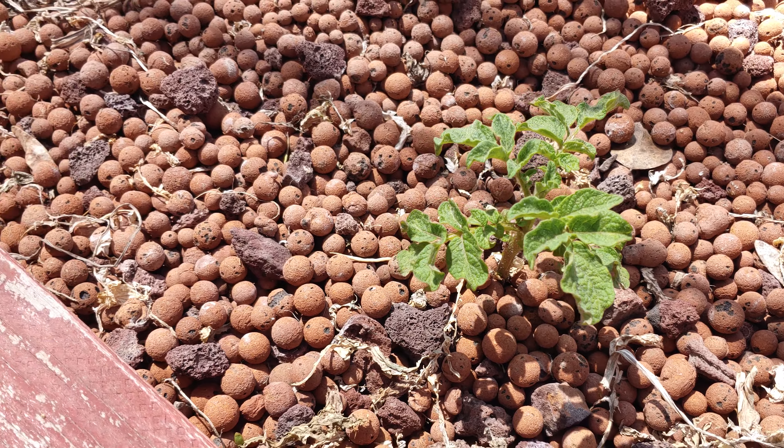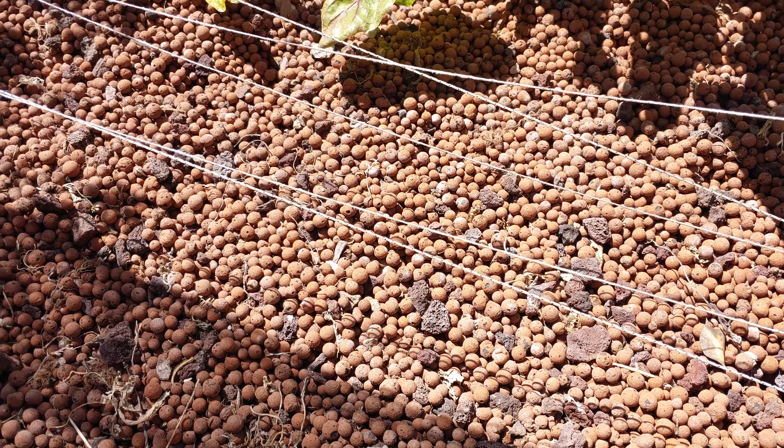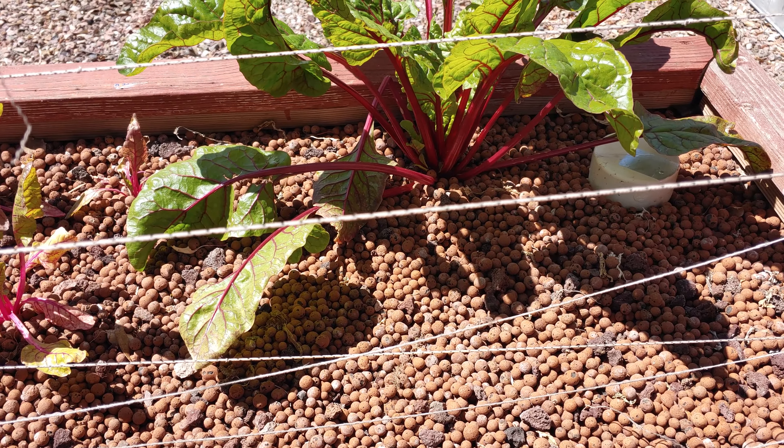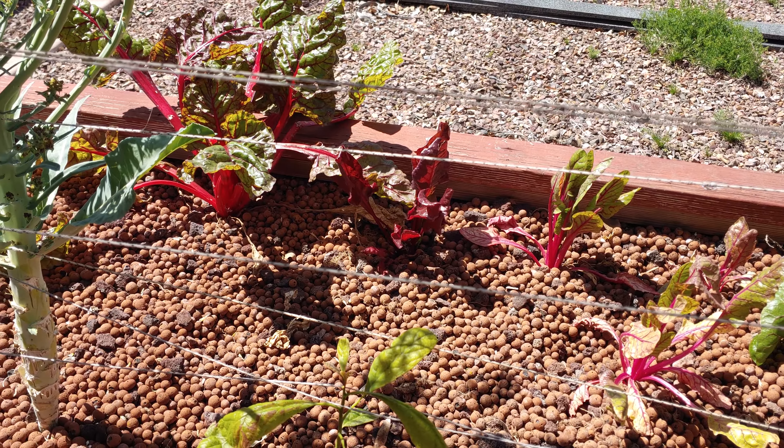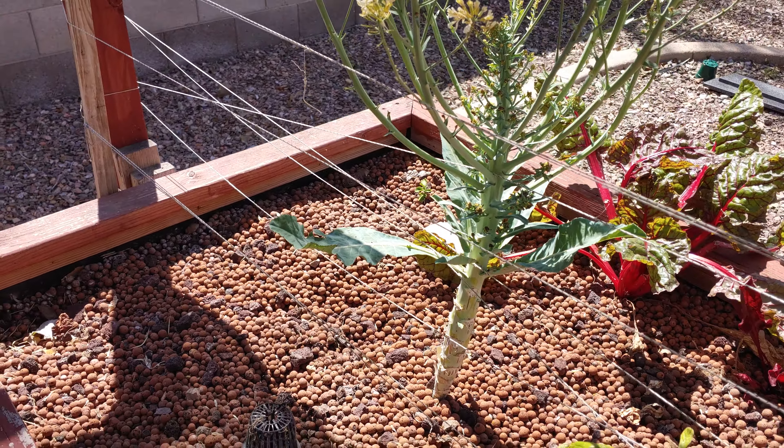I've got the shade cloth drooping down on this side so I can have a shaded area to hang out in. And then I'll show you what we have left in here — it's just a potato. Potatoes are doing good.